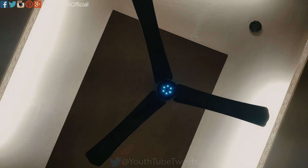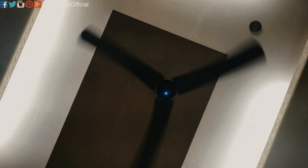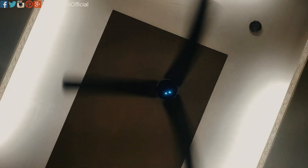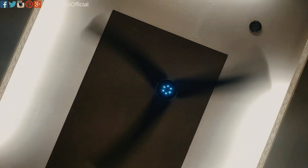Alexa, fan on. Alexa, fan speed 1. Alexa, fan speed 2.